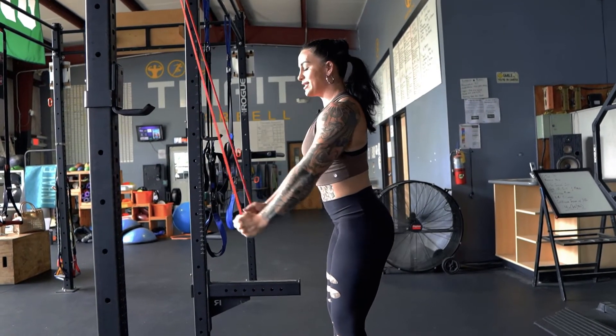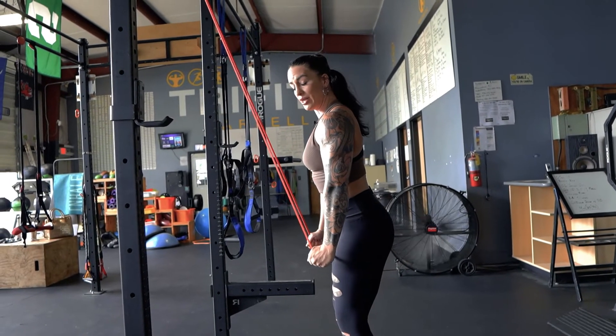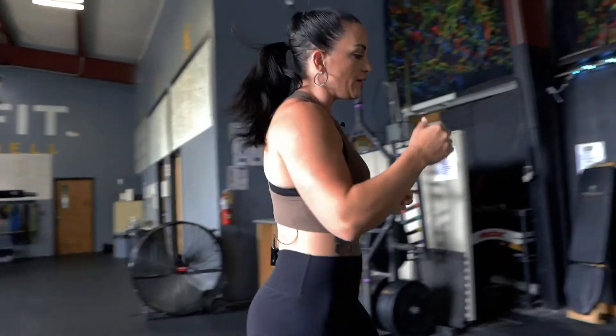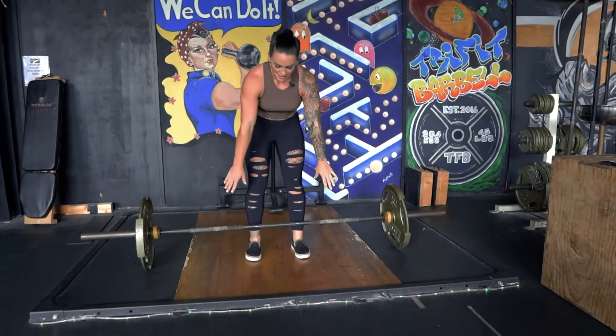Again, we're deadlifting. You're imagining that tight pulling of the barbell in tight. And then when you go into your barbell lifts, you can kind of imagine that — come in nice and tight.